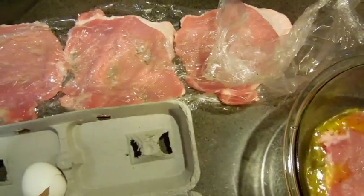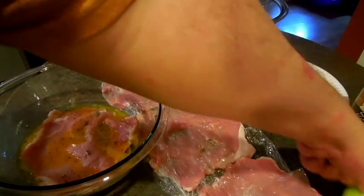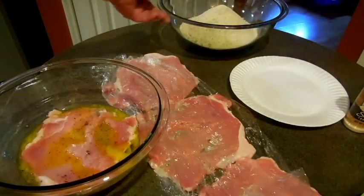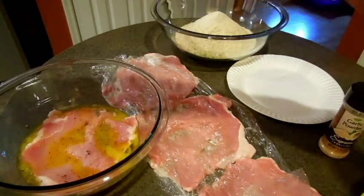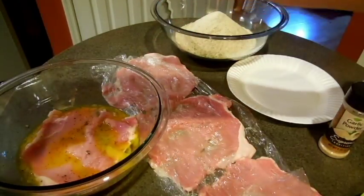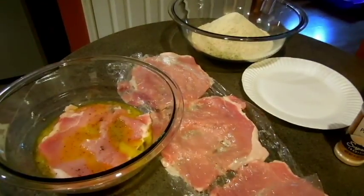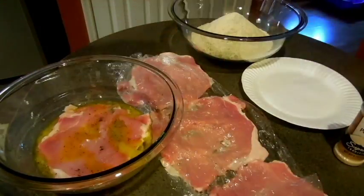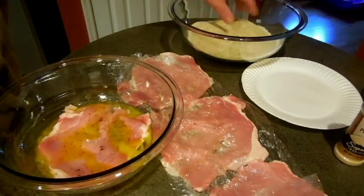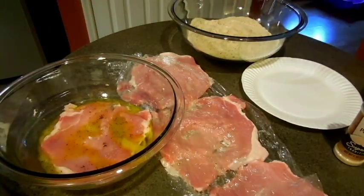We're going to egg up these and then bread crumb them. What I have here is a little plain flour, and I have bread crumbs over here. What I put in the bread crumbs was garlic powder, a little Parmesan cheese, onion powder, pepper, and sea salt. It's right on top — I'm not going to mix it extreme, because we want to leave it on top as these messy cutlets are going to be.